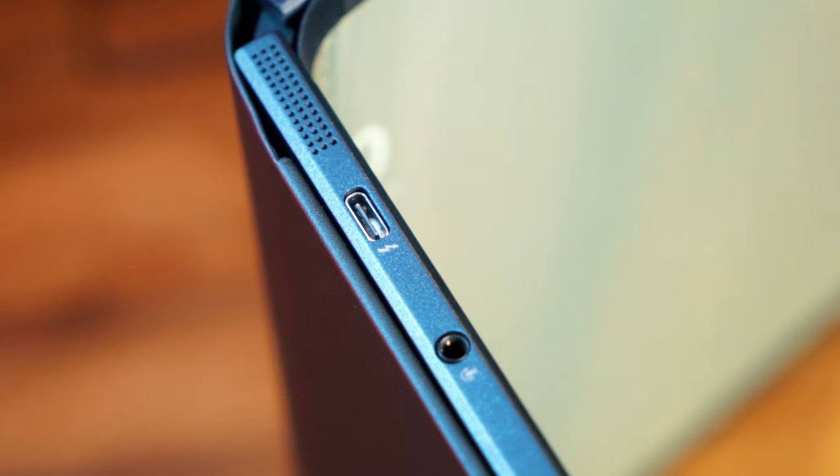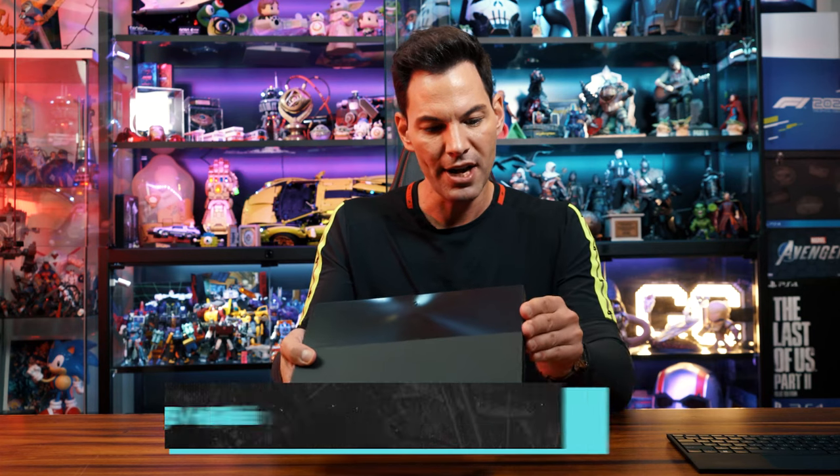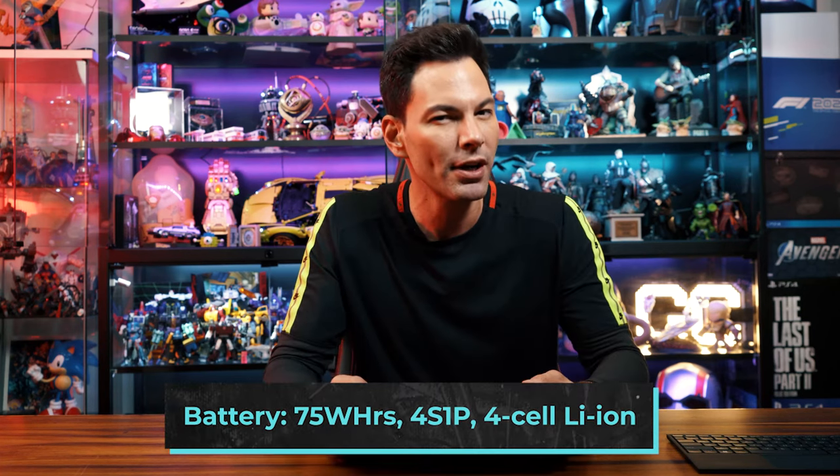You've got two Thunderbolt 4 ports on this, a headphone jack, and speaker ports with speakers right there. You can charge this with a 65-watt or 100-watt USB-C charger, and it's a 75-watt-hour battery, so it's going to last you for a pretty decent length of time. No problems at all with that.